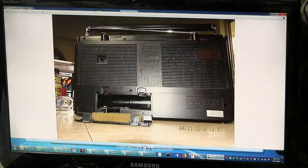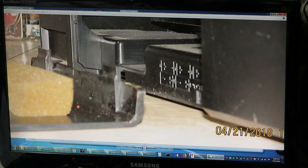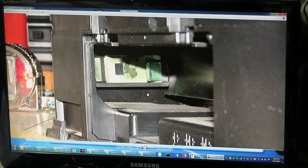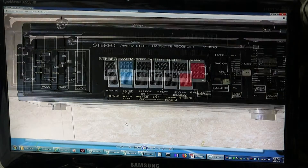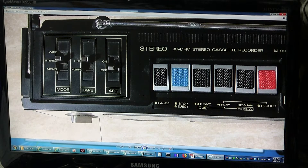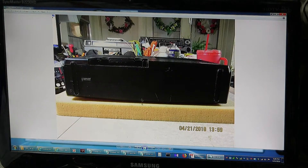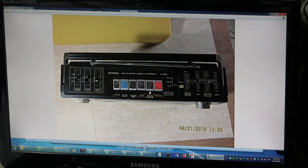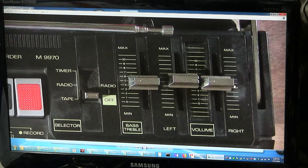Here's the nice battery compartment — nice new phone. I'm just trying to show the battery area, which I already cleaned up. And then here's the top of it: it's got mono, stereo, wide; zero to normal; tape; AFC which is for the radio; and then you've got your timer function, your radio. Then you have your bass and treble which is your tone.